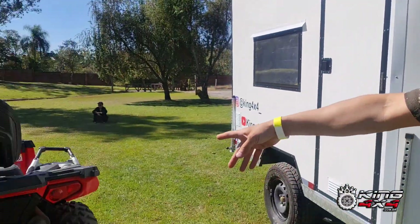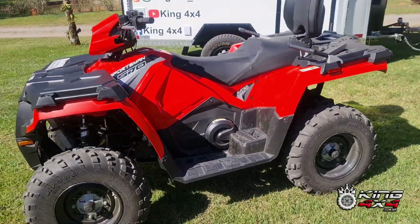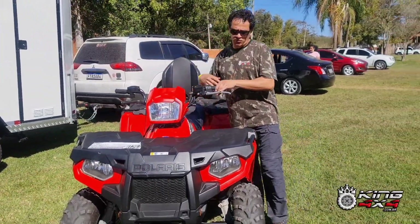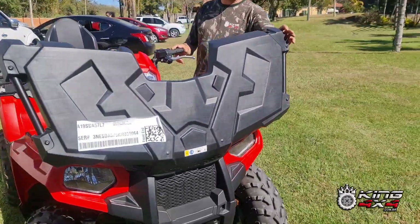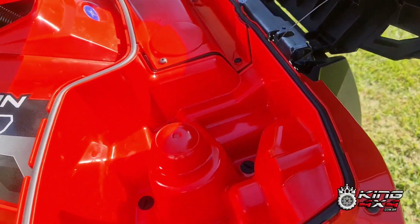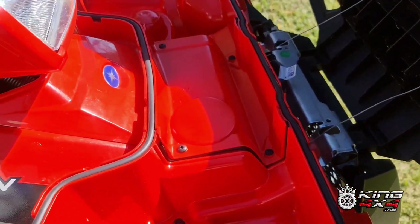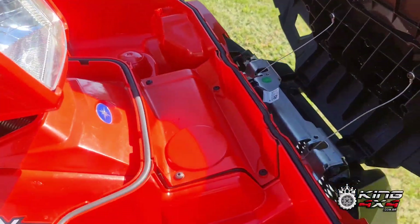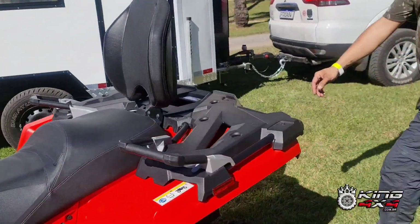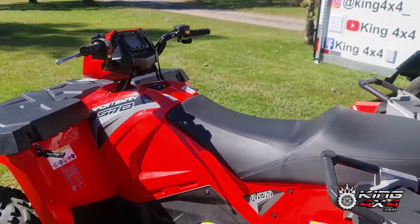E nós escolhemos aqui um quadriciclo — um Polaris 570, de duas pessoas. Ele é homologado para duas, porém dá para andar em três com o capaceteinho. Por que nós escolhemos ele? A gente deixou o treino no camping e, se a gente quiser ir para alguma cachoeira, algum lugar assim, nós temos onde carregar as coisas — porque aqui dentro é porta-malas. Dá para carregar umas traias, umas coisas para comer, frutas. Pode colocar gelo — ele tem umas tampinhas embaixo de borracha, pode colocar gelo e água, refrigerante, o que você quiser. E tem mais um porta-malas na traseira também. Eu vou abrir a traseira do trailer para mostrar para vocês como faz para esse brinquedinho entrar lá dentro.